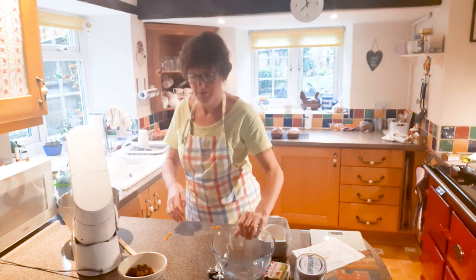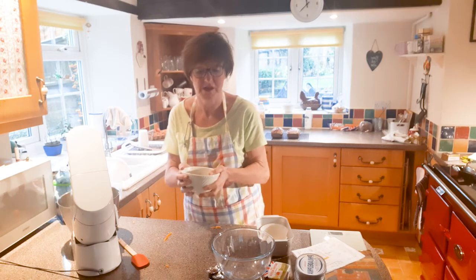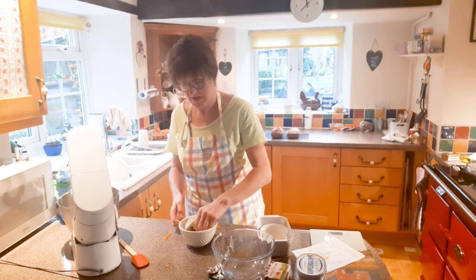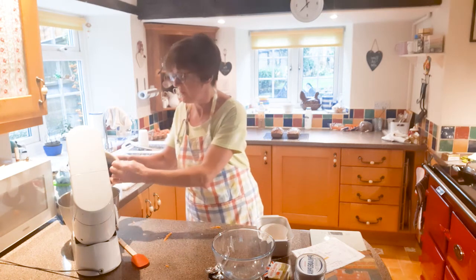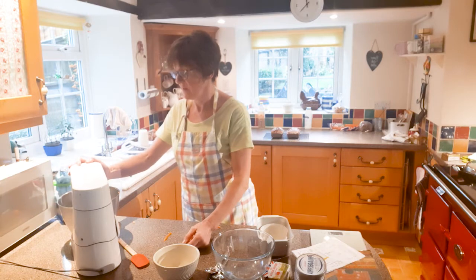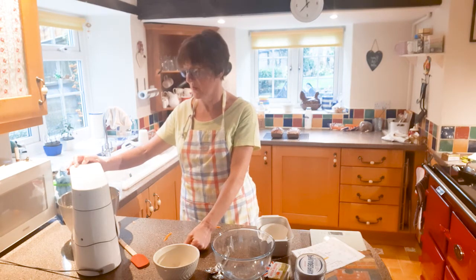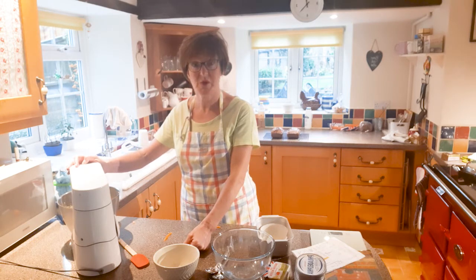I've got a hundred grams of sultanas here. Just separate them with your fingers first so they don't all stick together in a lump, then tip those in as well. It doesn't take long at all. I'm not usually this disorganised but I've weighed it all out before the demo.